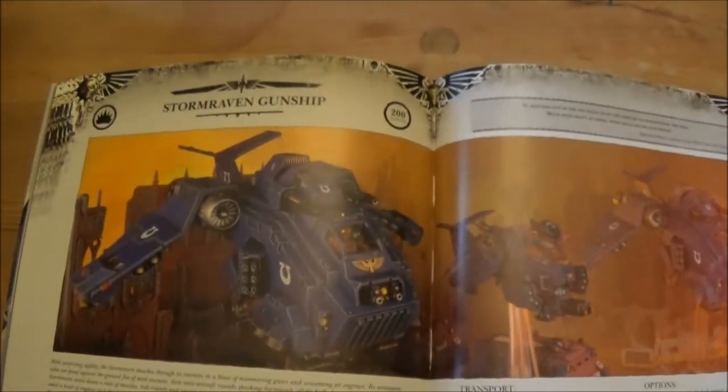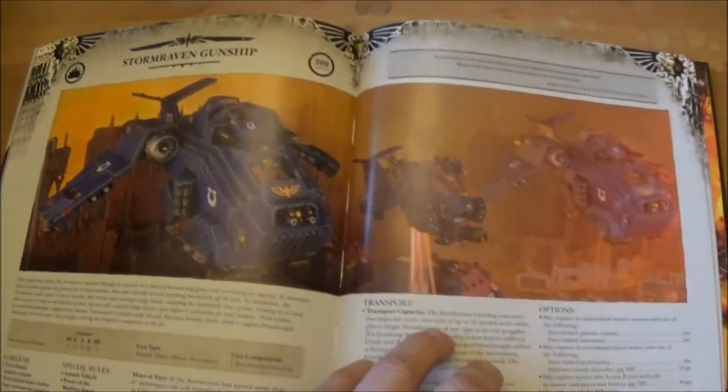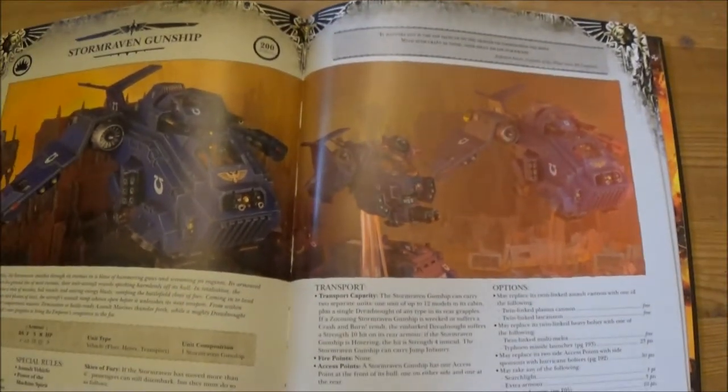The Storm Raven — I think we lost five points on that, so not too bad, but other than that it's pretty much the same.